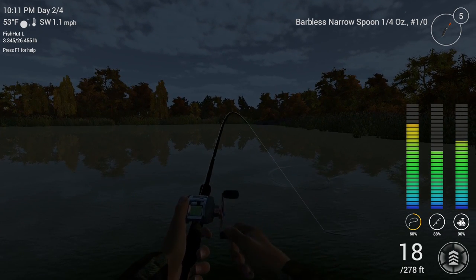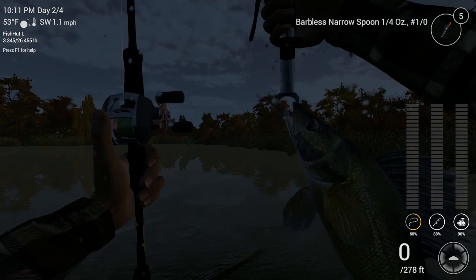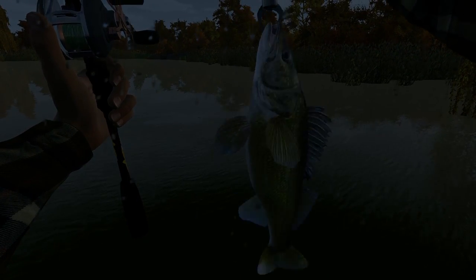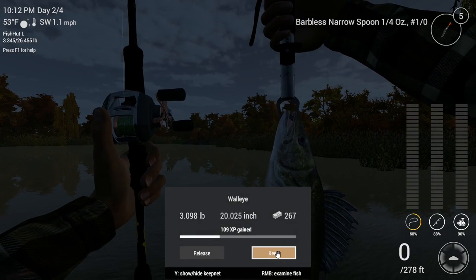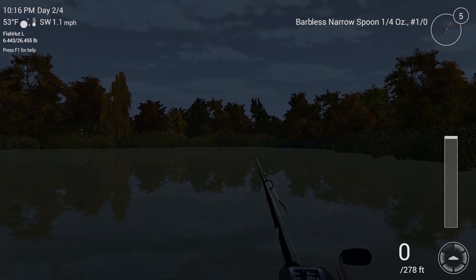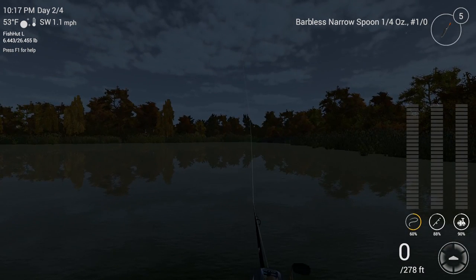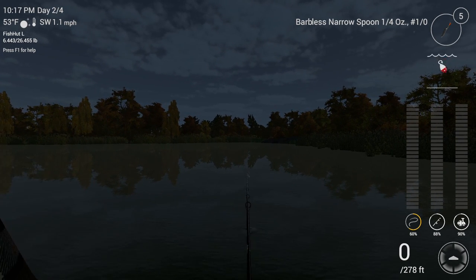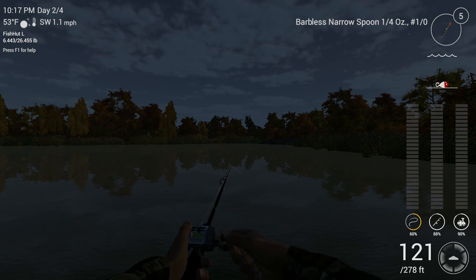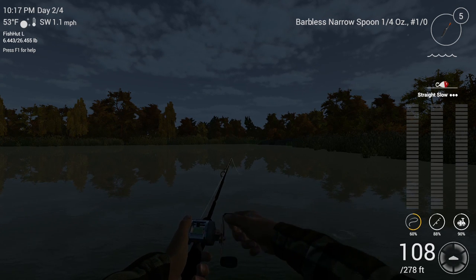Go ahead and bring this guy in — 3-pound walleye, $267. Good way to earn cash. We'll put him in the keep net. Now, you can catch walleye with casting spoons during the day as well. I've caught them on the silver narrow spoon and the yellow and red narrow spoon or medium casting spoon, but I don't catch them nearly as much as I do at nighttime using this black narrow spoon.